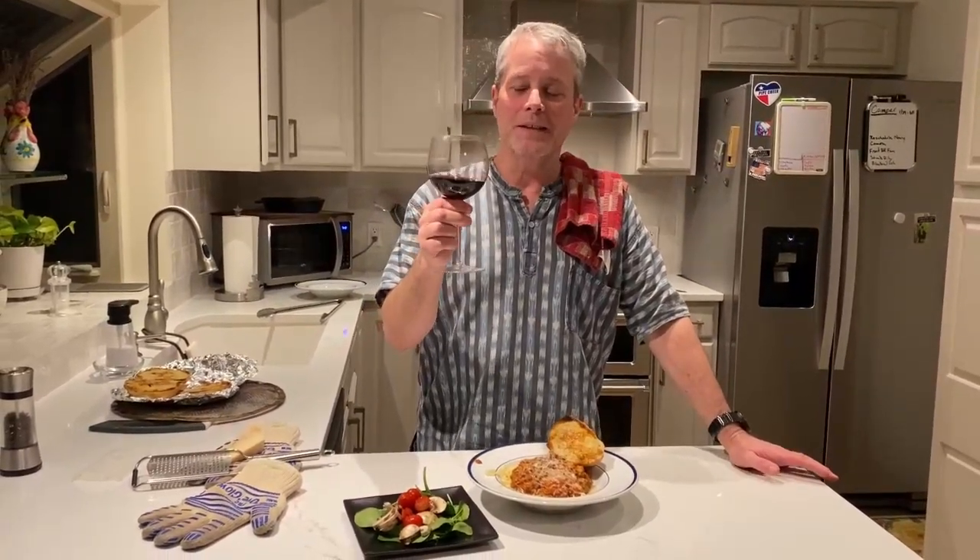Thank you, Ann, for such a wonderful, wonderful recipe. We love you all — take care.